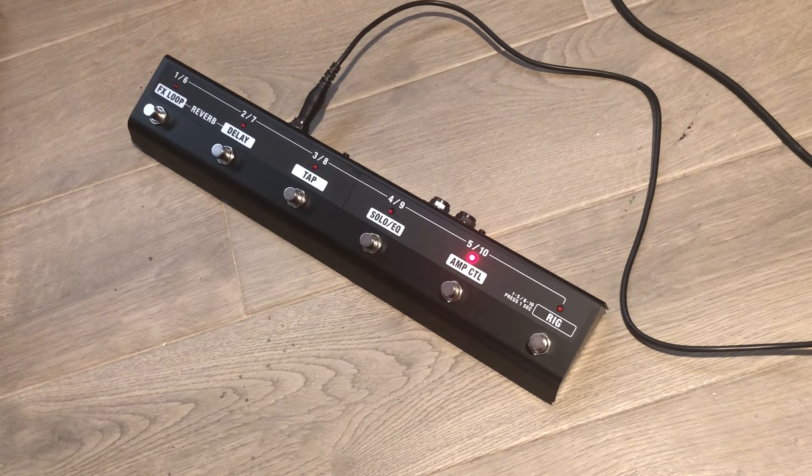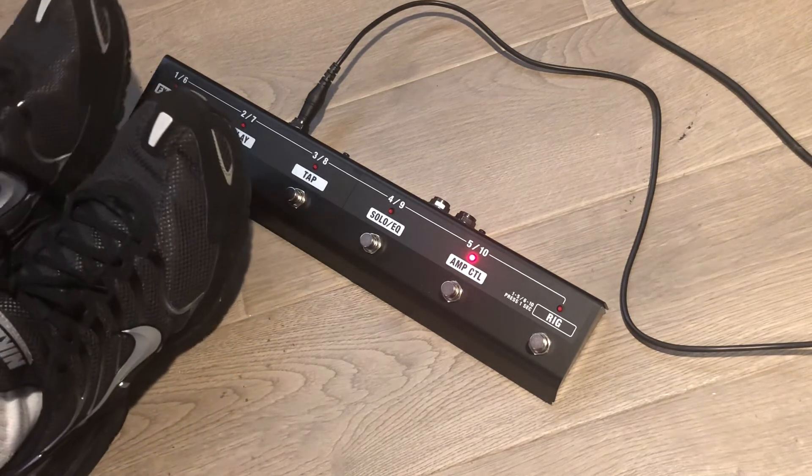So I am on the Clean Channel on my amp, and it is completely dry. If you want to use the reverb, you've got to hit these two buttons together.